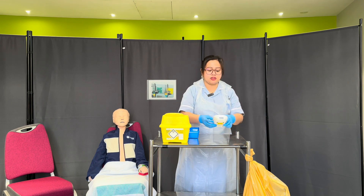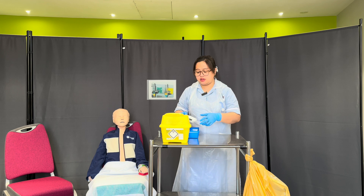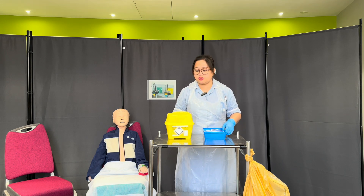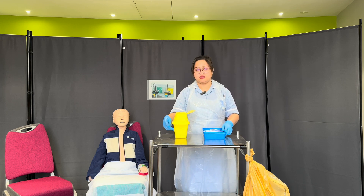Examiner, can you confirm if my glucometer has been calibrated and cleaned within 24 hours? Yes. Thank you, so I'll be happy to use this. I have here my sharps bin — it's less than a quarter full and it's clean and dry, so I'm also happy to use this.